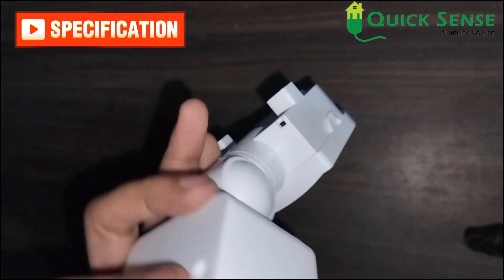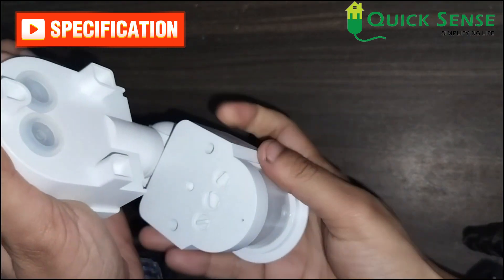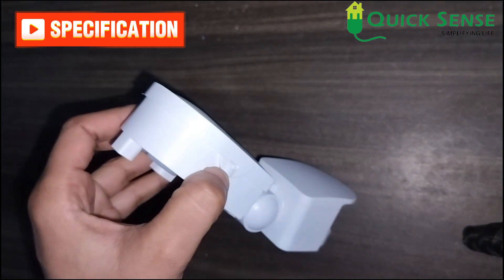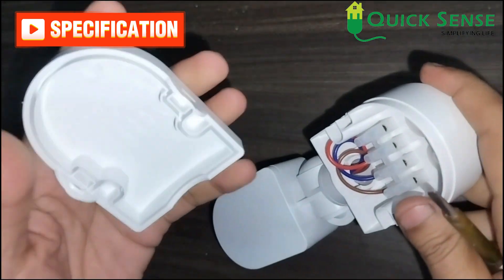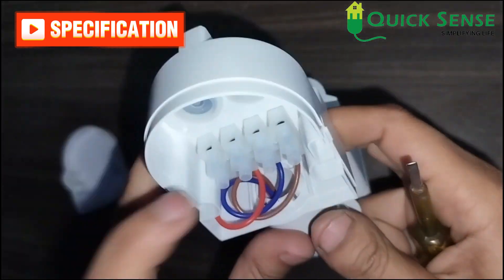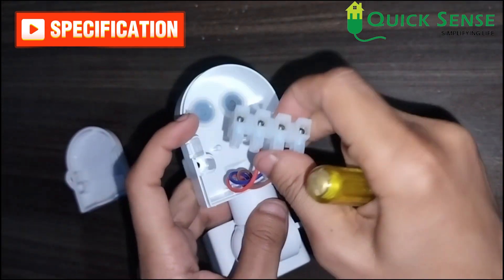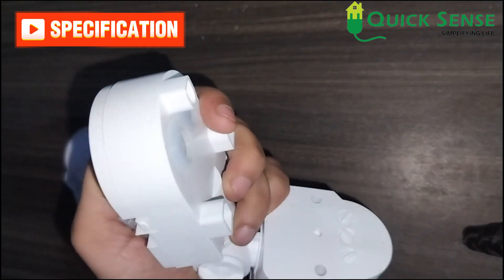This is a wall mount type, so you can install it using a screw and shift it from this side to this side. Now, coming to the wiring — you open it using a screwdriver. The wiring is also mentioned on its back cover. There are three wires — I initially mentioned an earth wire, but there is no earth wire, so it is three wires. You can connect the wiring through here to the supply and load.